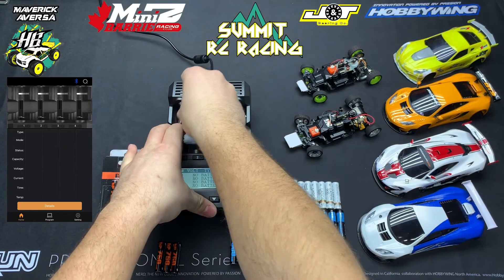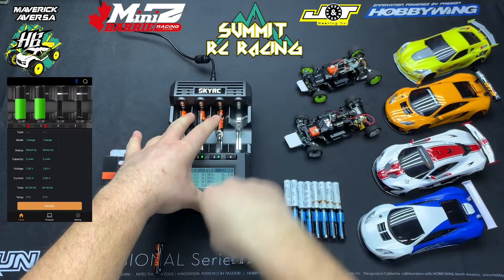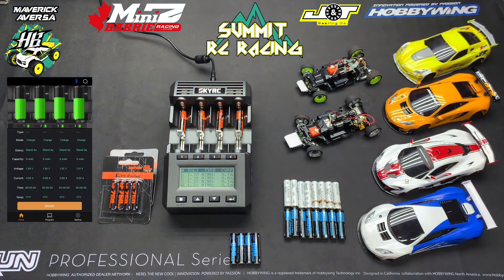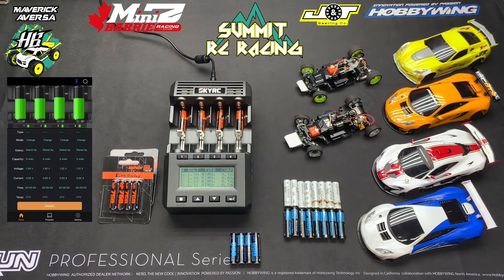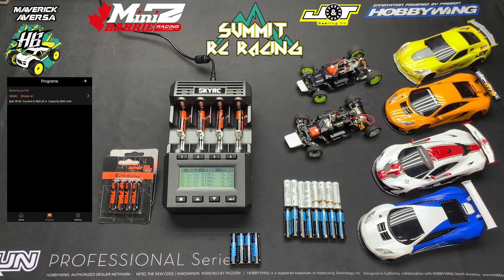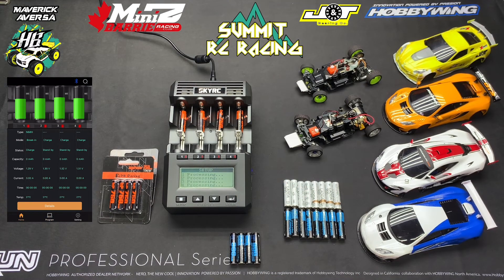Now we're going to place our batteries into the charger. You can see them coming up on the phone screen. It gives you all the information that you need — the mode it's in, and right now it's in charge mode by default, set to standby because I haven't hit enter yet, so it's not going to do anything. It's going to show the voltage; all my batteries are pretty close right now in voltage — they're fresh out of the pack. We'll go back to program, click on the program we created, and hit start. You can see it says 'processing.' If you go back, the type will change to nickel metal hydride, the mode will change to break in, and it'll start charging. It'll show you how much milliamps it has placed into the battery, the current voltage of the battery, the current it's charging at, the time since you hit start, and the temperature.